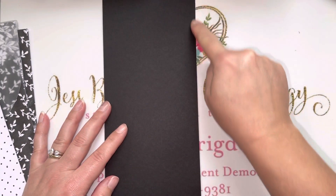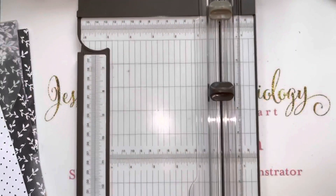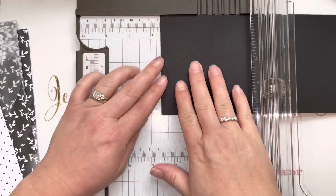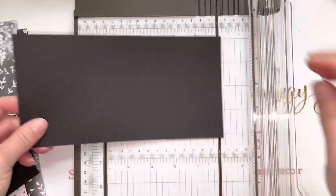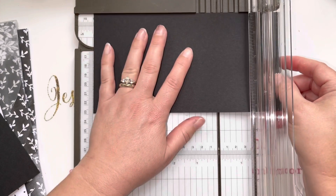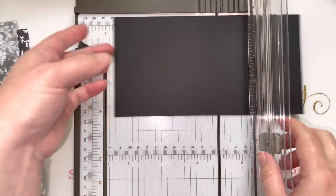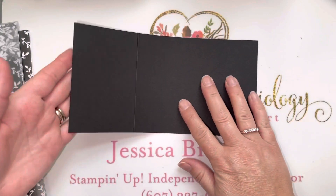This is cut at four and a quarter by 11 inches. We are going to take this into our paper trimmer and snip off a two and three-quarter inch section. Then we'll take what's left and slide it over to the five and a half inch mark. We're going to use the light trimmer blade — this is the scoring one — and score it at five and a half. This will be our card base. If we fold this little flap over, you can see it start to take shape.